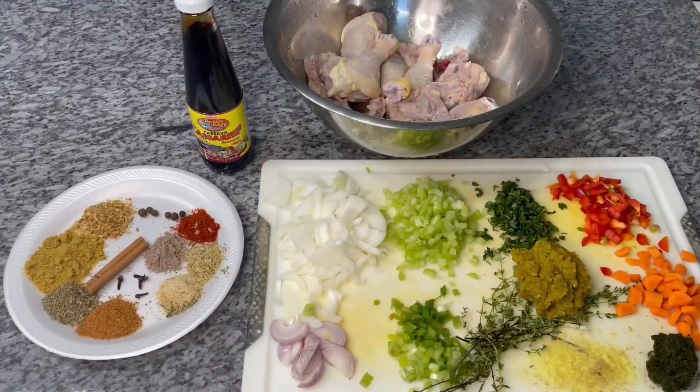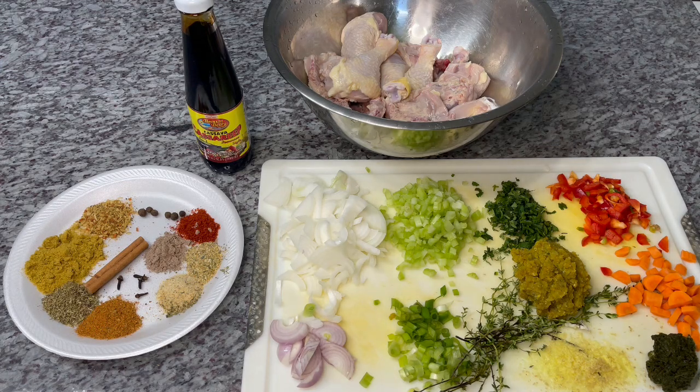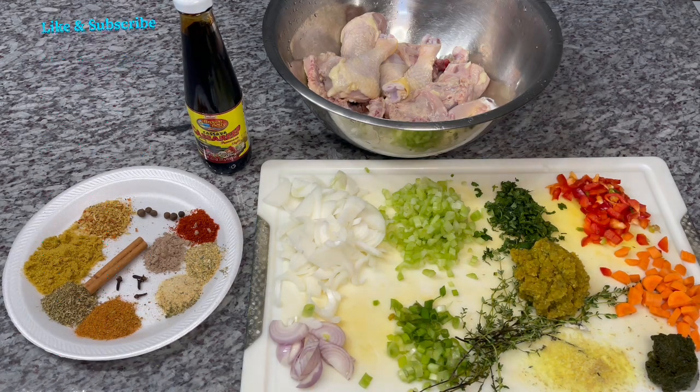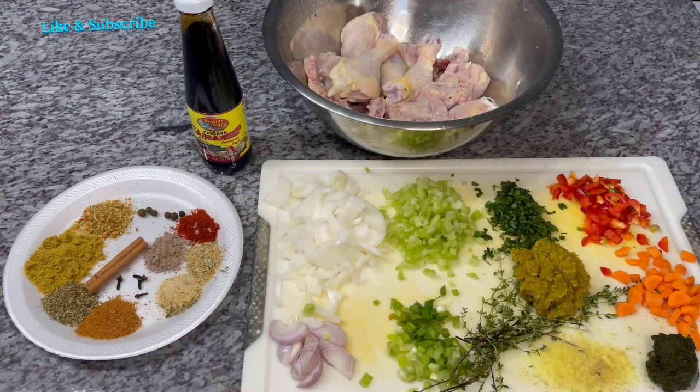Hi guys, welcome back to my channel. I hope everyone is doing great and staying safe. Today's recipe is a delicious traditional Guyanese recipe — pot roast chicken! Yes, that's it guys. We are doing some Guyanese style pot roast chicken. This was requested by one of my viewers, Darshini Puran, so Darshini, this recipe is for you. Thank you for all your love and support on my channel. I do hope you enjoy it, and of course, I am doing pot roast chicken Ash style.